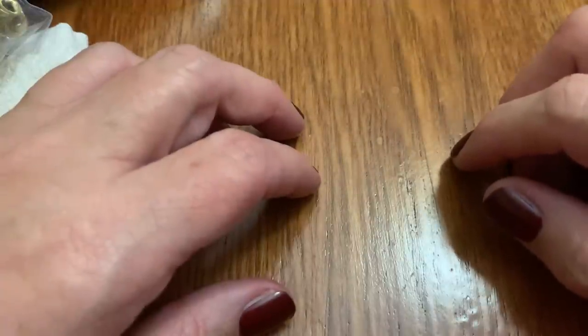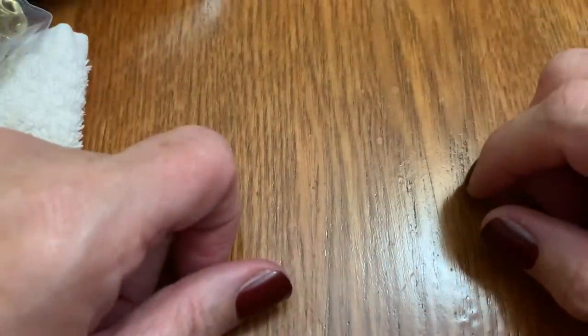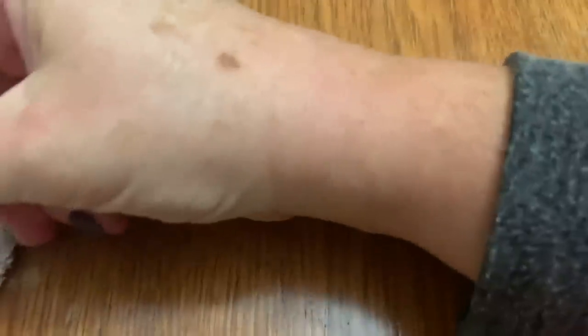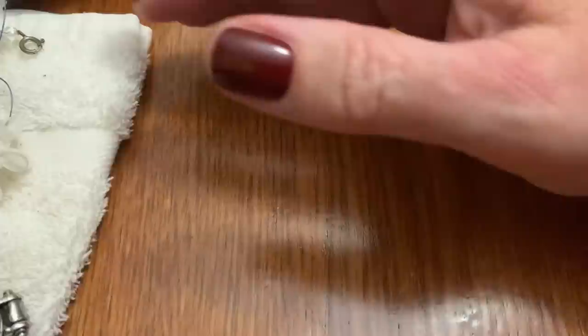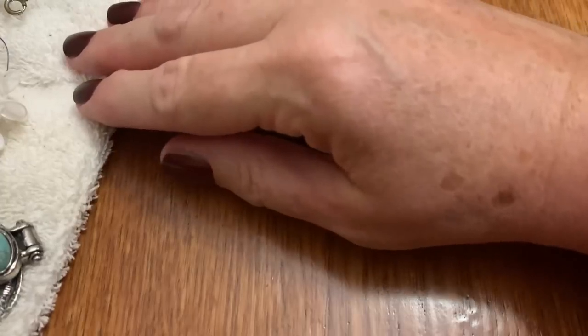Hi everybody, it's Sally from Vintage Discoveries with some more vintage bag haul unbagging. And if you're watching this on Thursday, happy Thanksgiving. Doing it at a different table — put a towel down so it won't be too noisy when it hits the table.